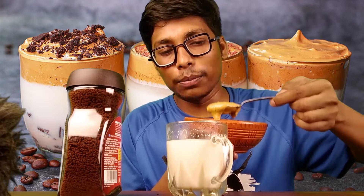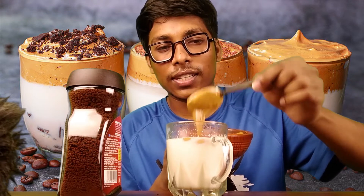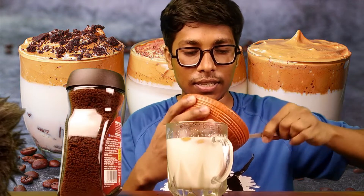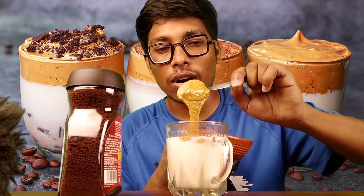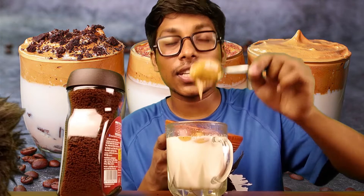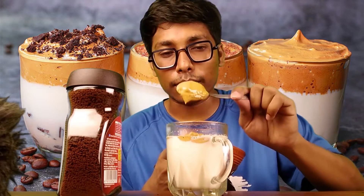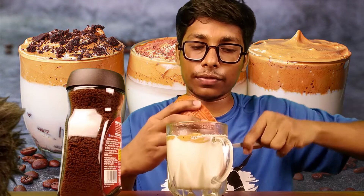It's good, it's good. Wow! This is not enough. We have a dog. This is the Dalgona coffee. They all become the first coffee. This is a viral coffee.